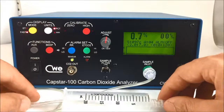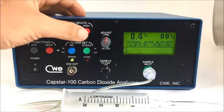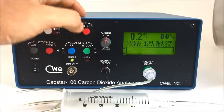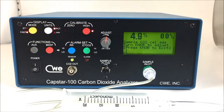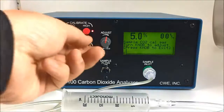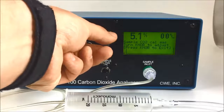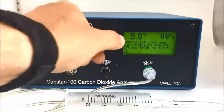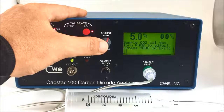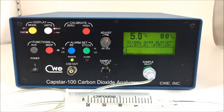I'll place the sample tubing into my syringe barrel, press the high calibration button, and turn on my cal gas. Our cal gas is 5%, and we can see that we went right to 5%. But if we were above or below that, we would simply turn the cal knob to adjust up or down. Once we've got our calibration set to the correct value for our gas, we press the adjust knob back in and turn off our calibration gas.